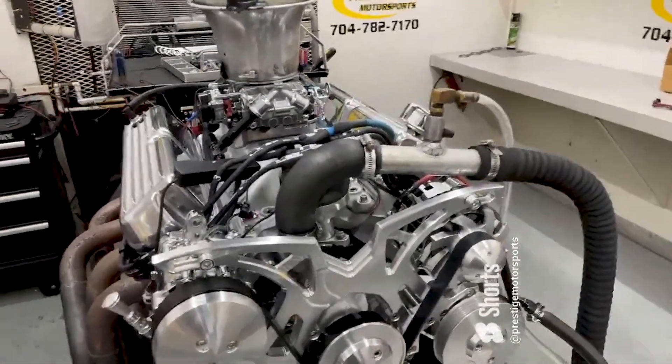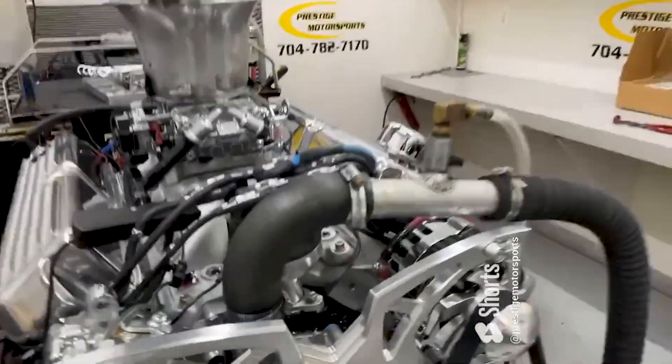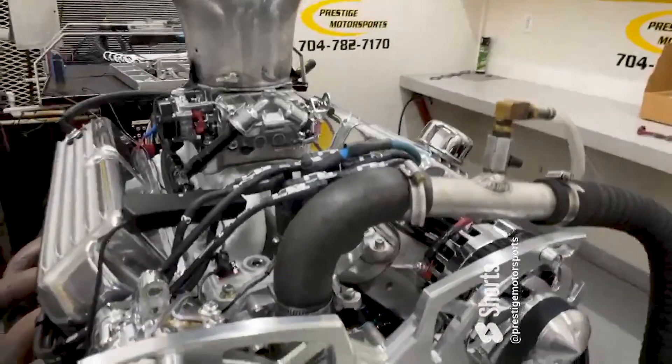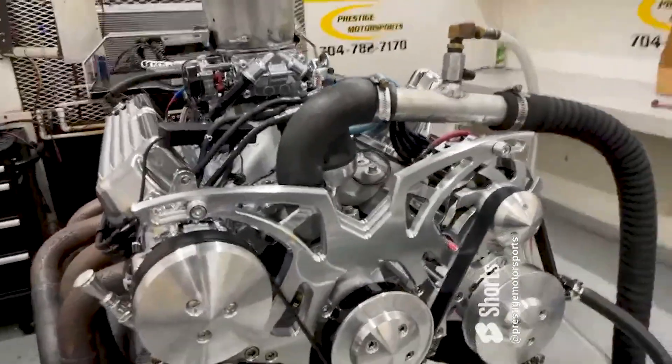Hey David, here's your 347 small block Ford. I'll give you a description of this combination. It's got a set of our AS-cast heads, it's got the Edelbrock manifold, roller carburetor, billet, some ground hydraulic roller cam, 713 belt setup up front — make sure the alternator charges for you.